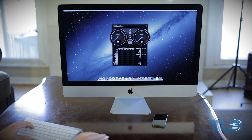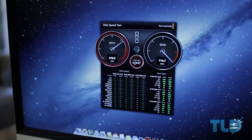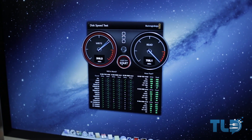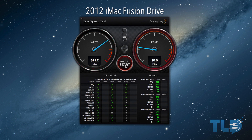After benchmarking the new 2013 Fusion Drive, write speeds came in at around 320 megabytes per second, and on the read side we're looking at a massive 700 megabytes per second. Comparing that to the 2012 iMac — which was equipped with a one-terabyte Fusion Drive — write speeds were about the same at around 320 megabytes per second, while reads came in at around 400 megabytes per second. So the 2013 Fusion Drive is significantly faster on reads.